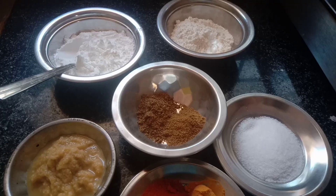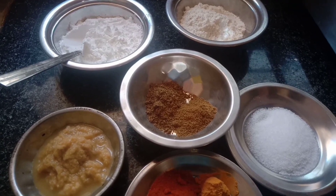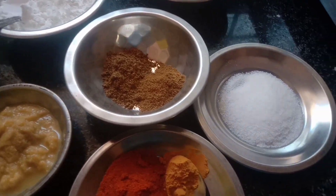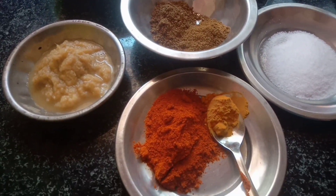Now we have corn flour, maitha, daniel, jeera, salt, karam, puspu, ginger, garlic paste.